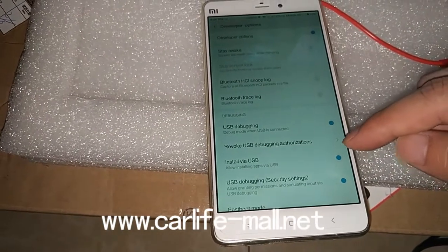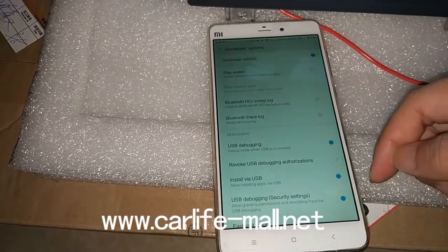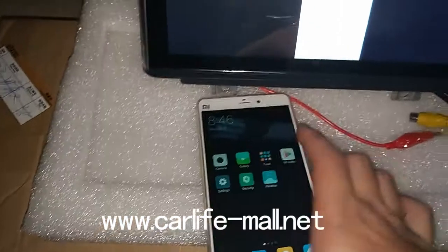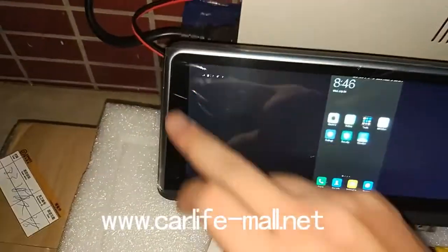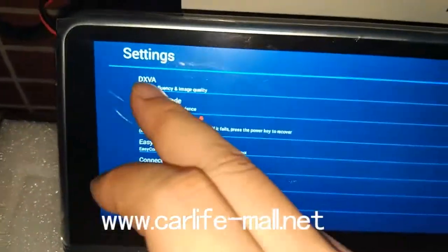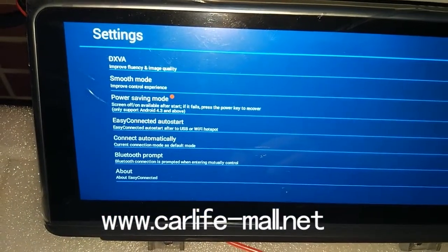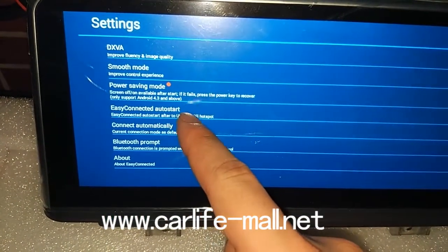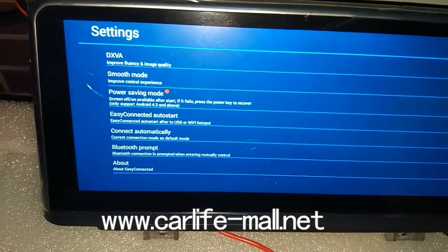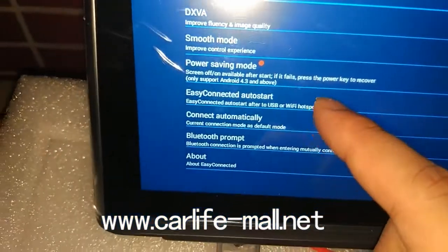And if you installed via USB for the first time, this option may sometimes close — that is not an issue. So those are the options. We can see if there are some settings here — from here, the main setup, you can choose. Click it. You need to click it, and then just start to use it.